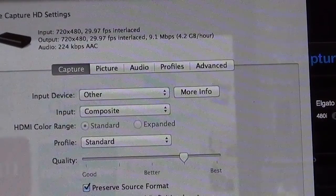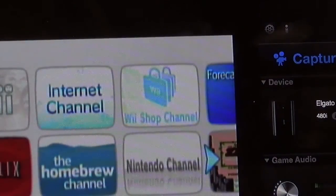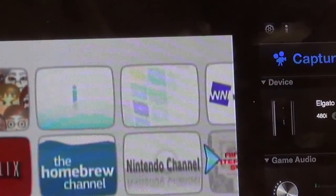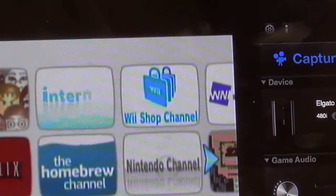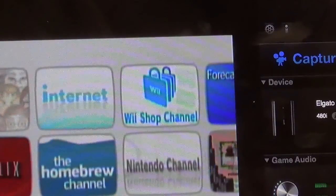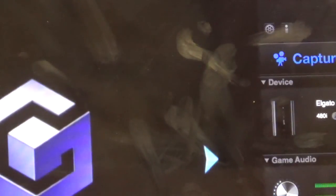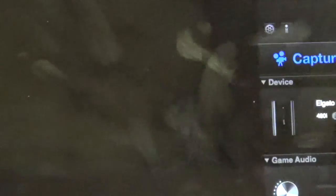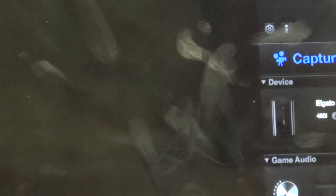And there we go — you can now see the footage is up and working on my TV. Now I'll get my trusty GameCube controller out and now we can play some Super Smash Bros.